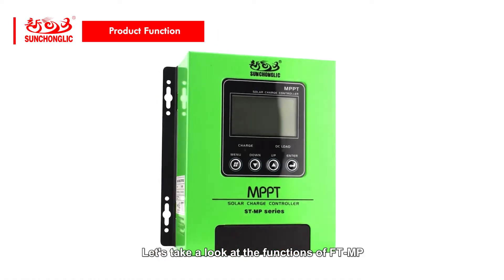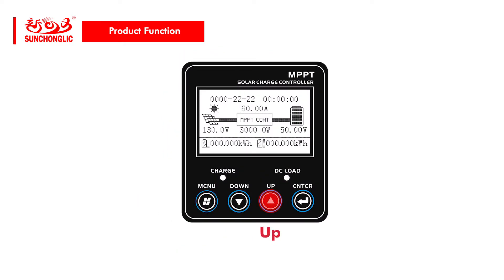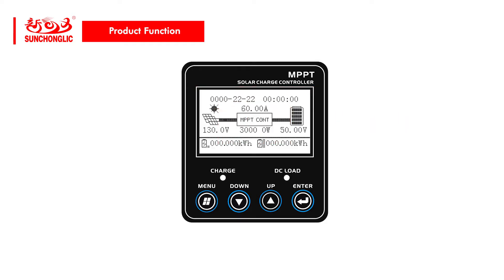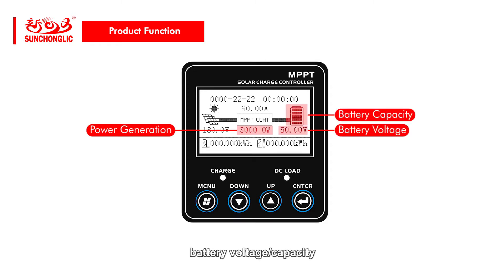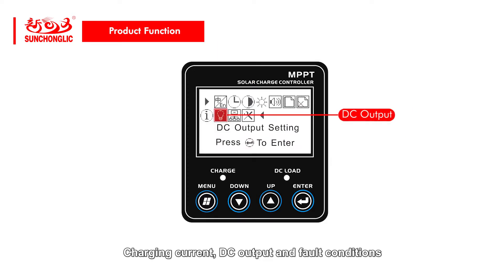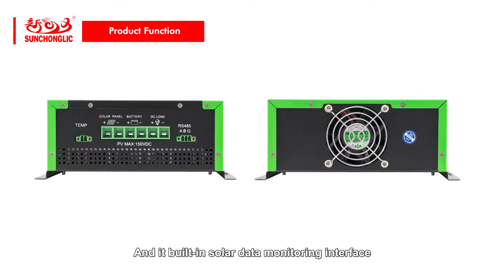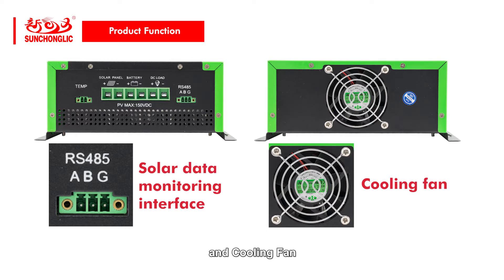Let's take a look at the functions of the ST2MP: bottom menu, bottom down, bottom up, bottom enter, and LCD screen display. The LCD screen can display power generation, battery voltage, capacity, charging current, DC output, and fault conditions. It is also fitted with a solar data monitoring interface and cooling fan.